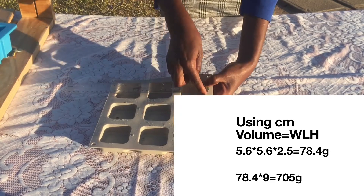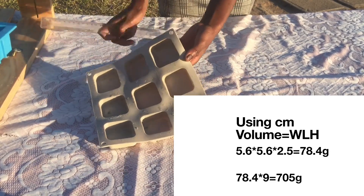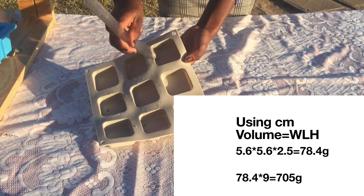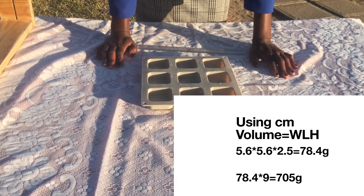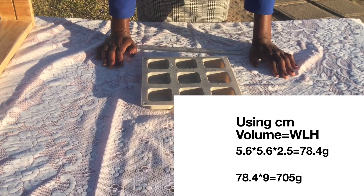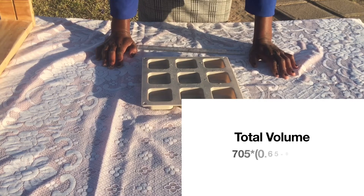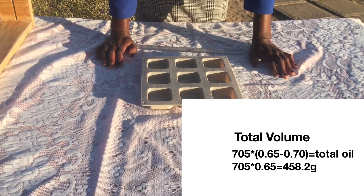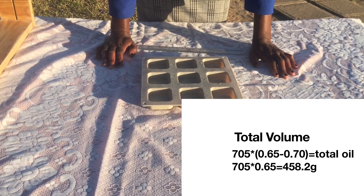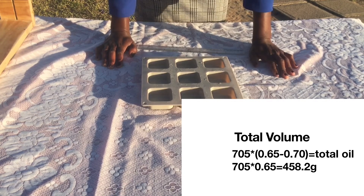I'll do the exact same thing using centimeters. I calculate the volume — width times length times height — and for one pocket I get 78.4 grams. I multiply 78.4 by 9 and get 705 grams. Then I multiply 705 by the range between 0.65 and 0.7. In this case I multiply by 0.65 so that it fills up the mold.